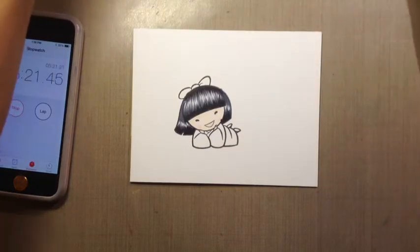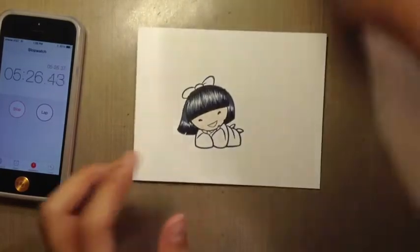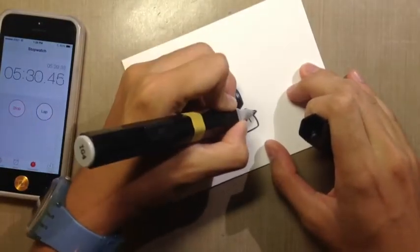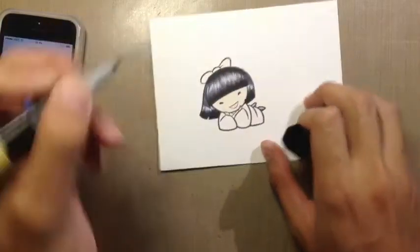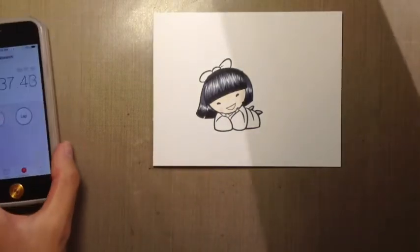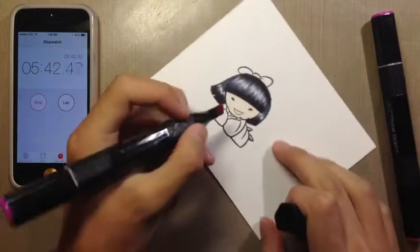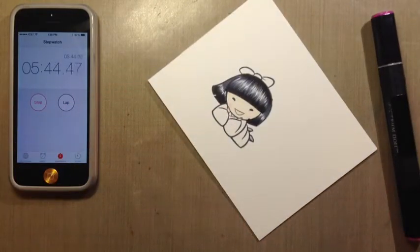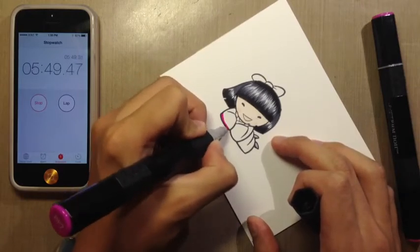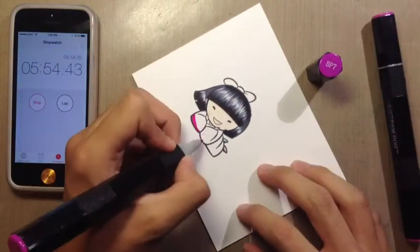Now I'm going to go ahead and take that IG4 again and just color in the bottom of her shoes here. And then, as you can see, I have 5 minutes left. I'm getting close now because I did want to do quite a lot to this image and still get good shading. This is BP7.